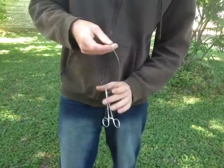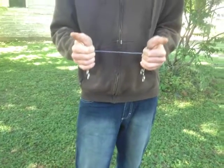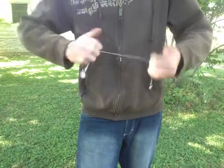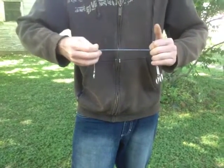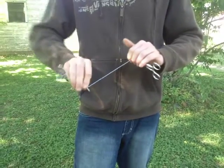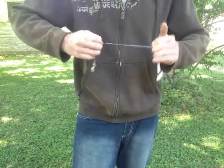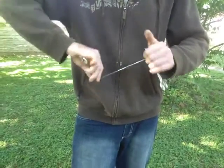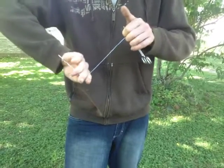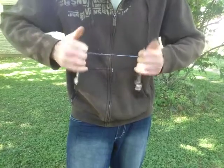Pull it taut — don't pull so tight that you pull the ends off, but keep it tight. Kind of work it back and forth, then carefully, keeping it tight the whole time, make four rotations: one, two, three, four. Then work it, keeping it tight.